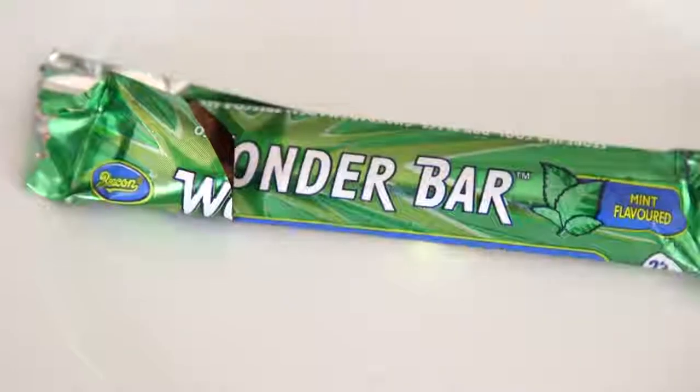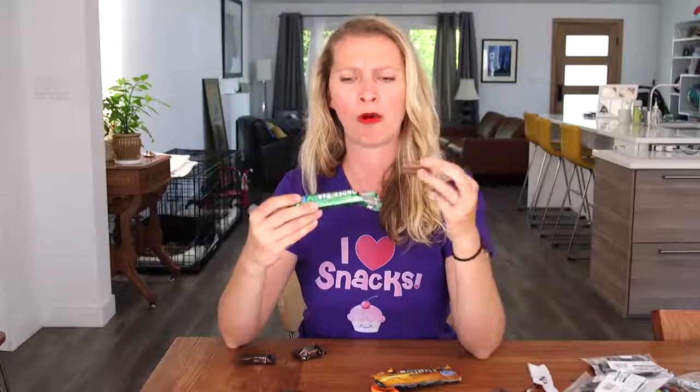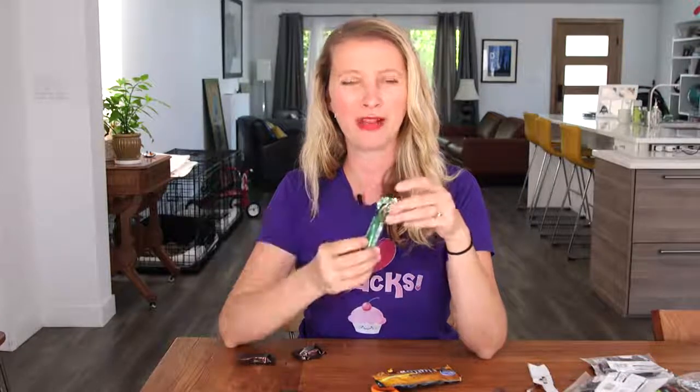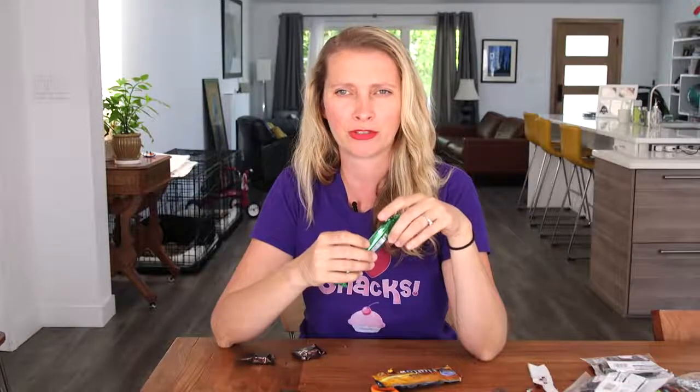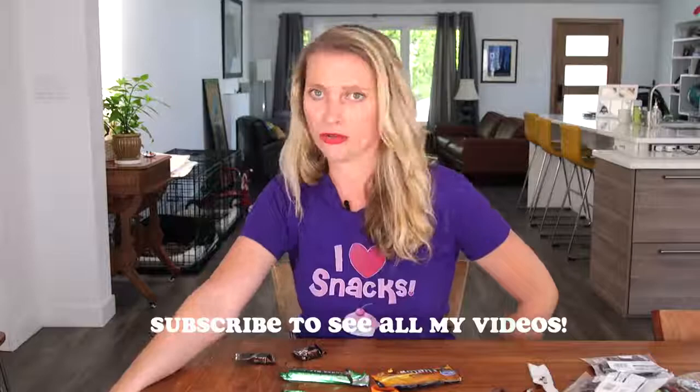Last one: Wonder Bar. There's some sort of crunchy mint crystals inside it, but it's almost more like an Altoids kind of peppermint instead of a spearmint. A little weird, but I do like the name. Thank you so much, I hope you had a great time. Check out her Instagram channel, whoislyoga, and I'm on Instagram too. If you want to send me some stuff, I'll put my address down below in the description box. I'll see you next week with some more cooking videos. Adios.